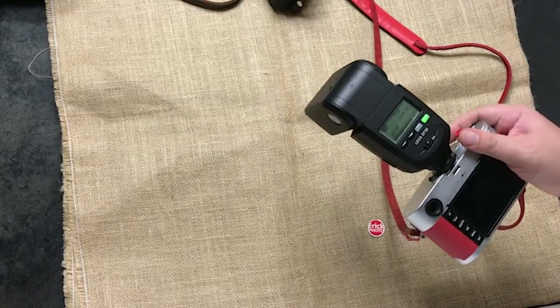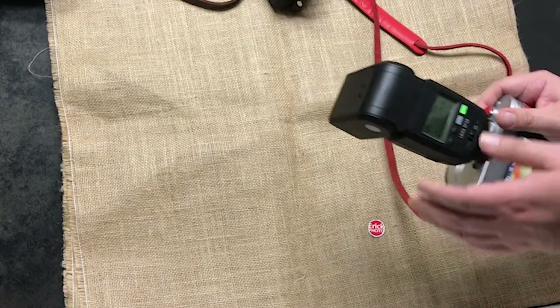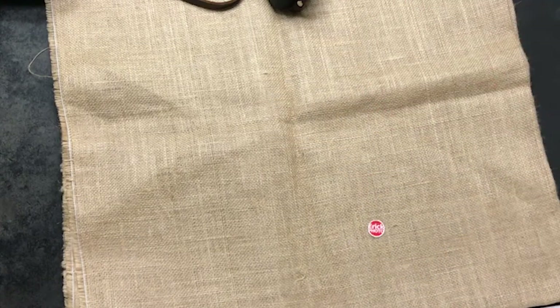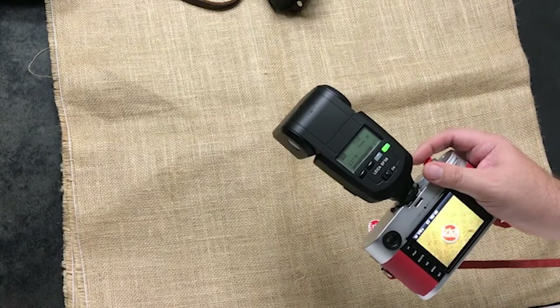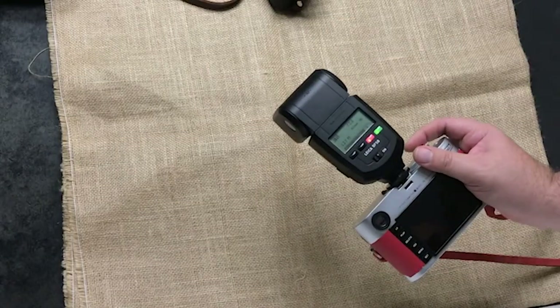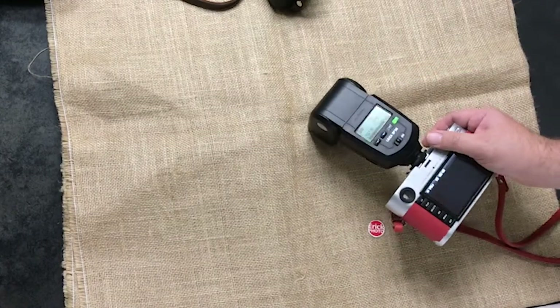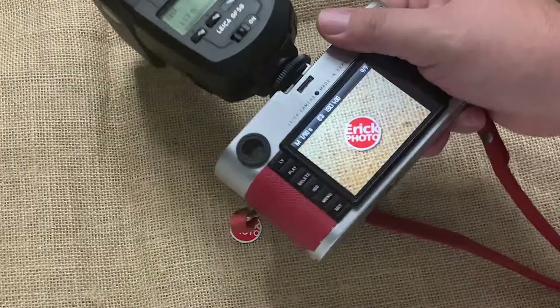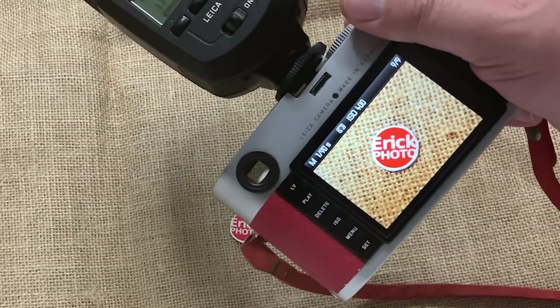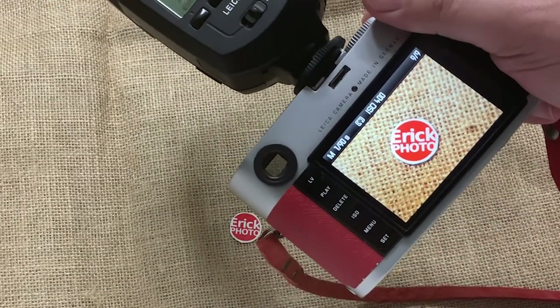Let's take a photo in full automatic mode. There it is — we didn't change anything, we just turned the camera on and it was ready to go. ISO 400, shutter speed 1/90th of a second.